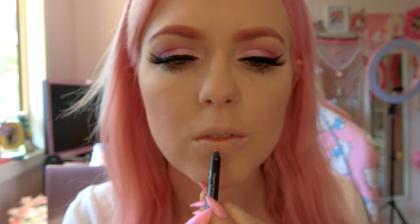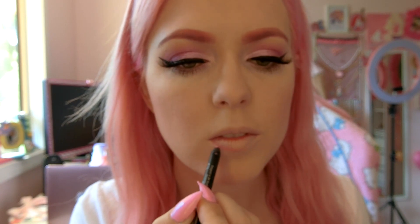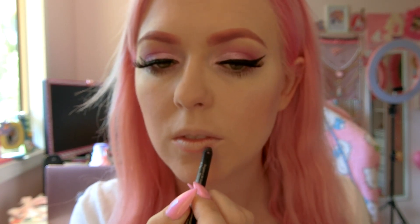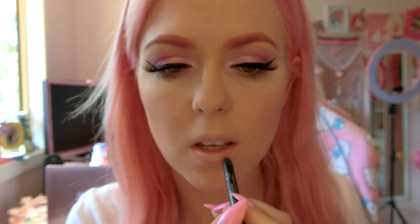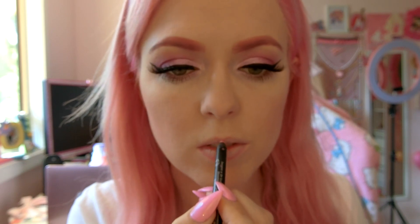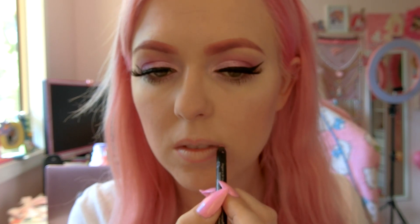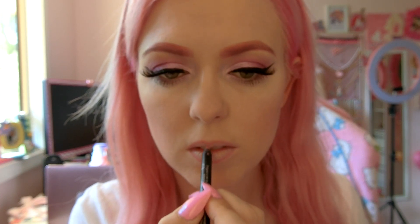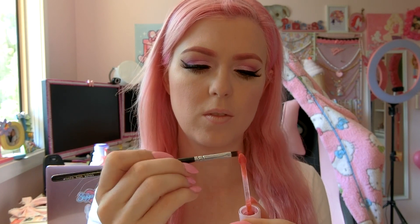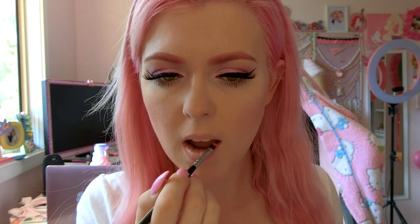So now we're going to move on to lips. I've got a pink lip liner that I'm going to just draw the outline of my lips with. I do tend to overline a little bit because I have quite thin lips. Now it's time for lipstick and I'm using my favorite shade which is Lala from Sugarpill's Little Twin Stars collaboration. I'm going to apply this with a brush because it just makes for finer lines and neater lip lines when you do it this way.